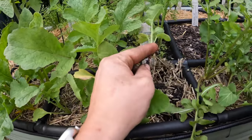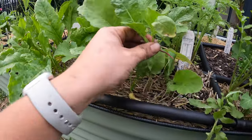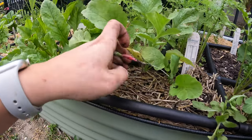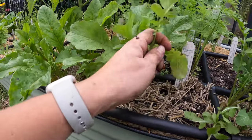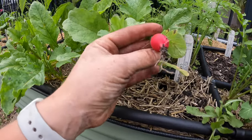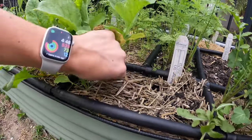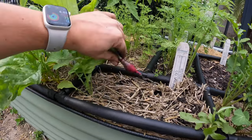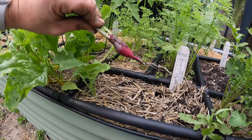Another dud. Oh, we got something — so little, it's not even the size of my thumbnail. This one's a little better, a little longer. This is the Easter egg blend from Botanical Interest, so they're not all meant to be perfectly round — some of them are supposed to be elongated.